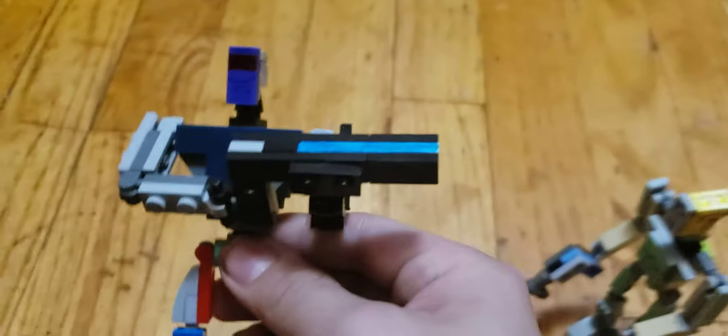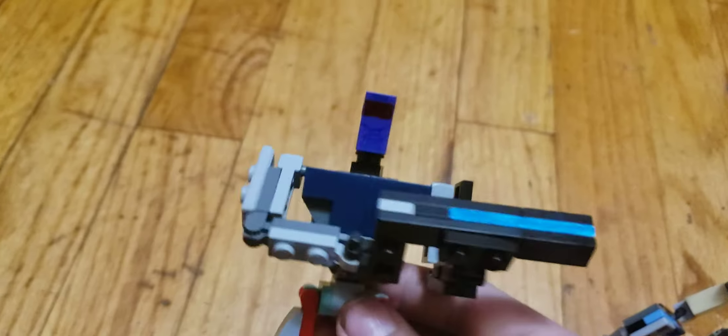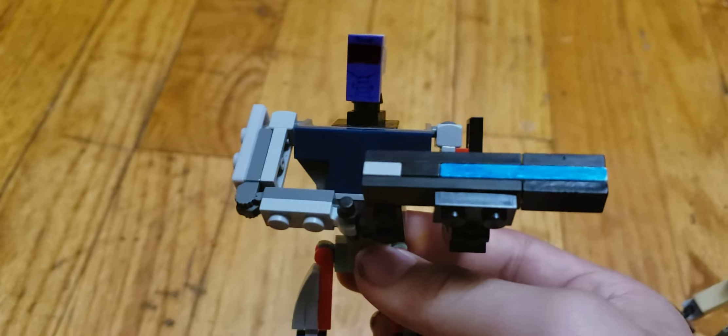And next we have my very own G.I. Joe figure, like a Marine, which is Kobloch. And again, with the articulation, but his design is different.